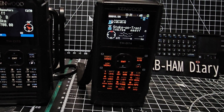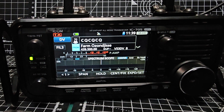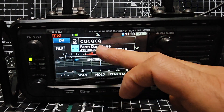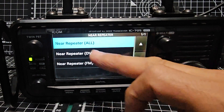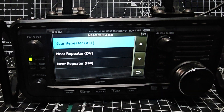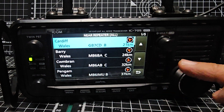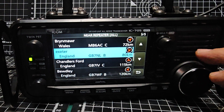DR mode on the 705 and the IC-52 is very similar. If you tap the bottom one and go to near repeater, it does list DV and FM separately. I'm going to click all, and then it tries to use your location settings to find nearby repeaters.